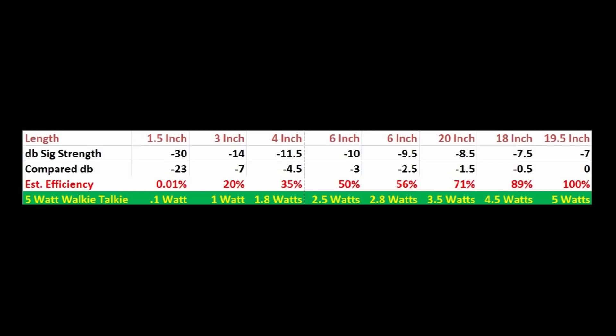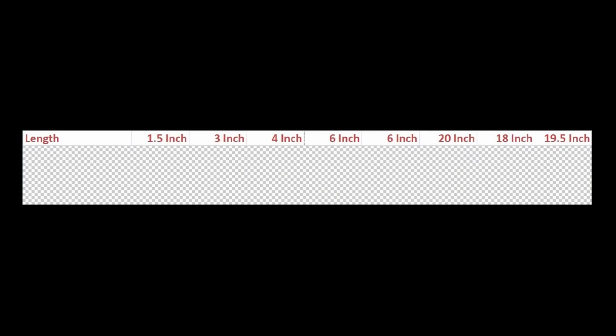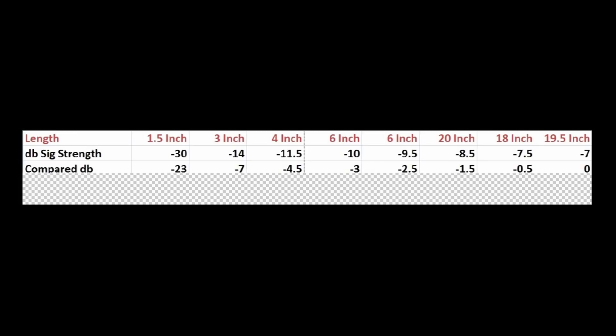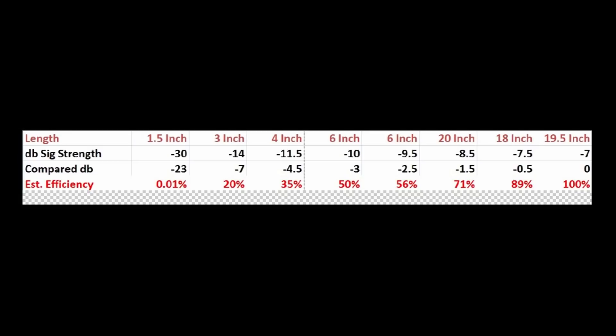Alright, here's the chart that shows the results from the various lengths. I've just identified them by length across the top: the inch and a half, 3 inches, 4 inches, 6 inches, the compound multi-band antenna at 6 inches, 20, 18, and 19 and a half. This is their signal strength as recorded by the SDR receiver in minus dB. The best is the 19 and a half inch — that's going to be my standard of comparison. Taking that into account: the inch and a half is down minus 23 dB — that's a long way down. The six inch rubber duck is down about 3 dB.